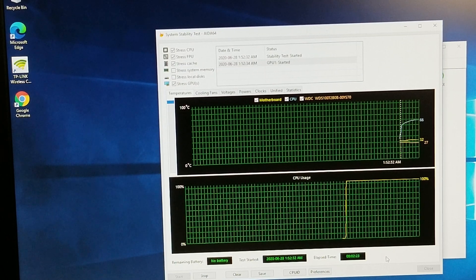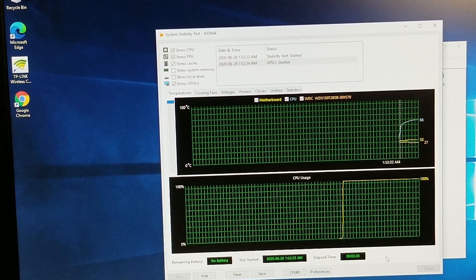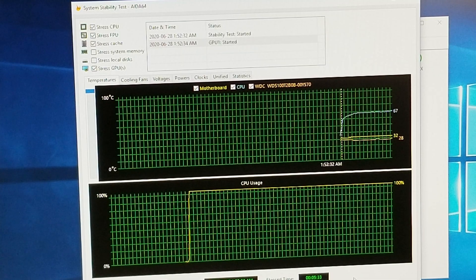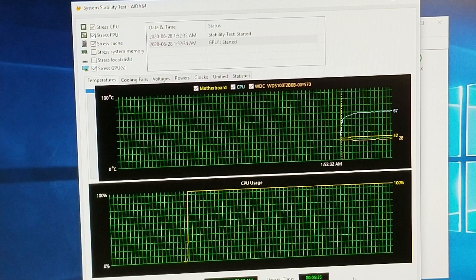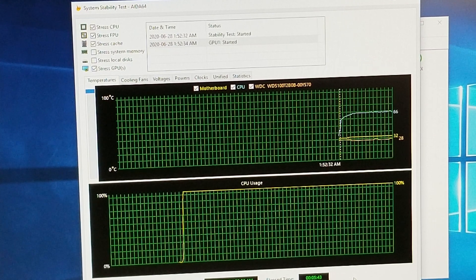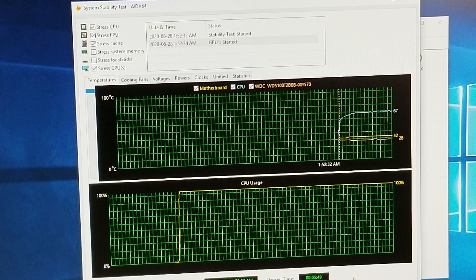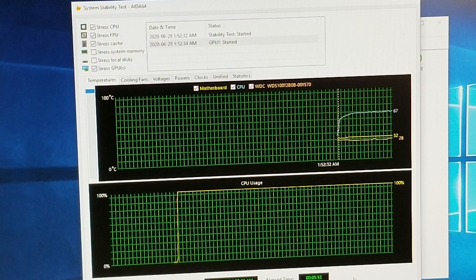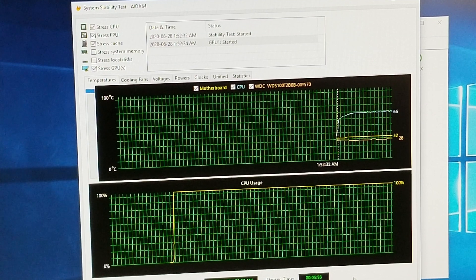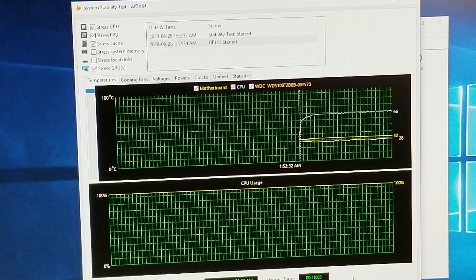Running AIDA64 Extreme again after installing all the software. Right now we're sitting at a low of 27-32 and a high of 66 degrees. We'll let it run for about 15 minutes to make sure everything is stable. At the 5.5-minute mark, we're pretty rock steady around 66-67 degrees — and that's under 100% load, stressing the CPU, GPU, FPU, and cache. Pretty happy with that considering it's a stock cooler. We'll check it again at the 10-minute mark. Now at 10 minutes, it's staying at 66-67.